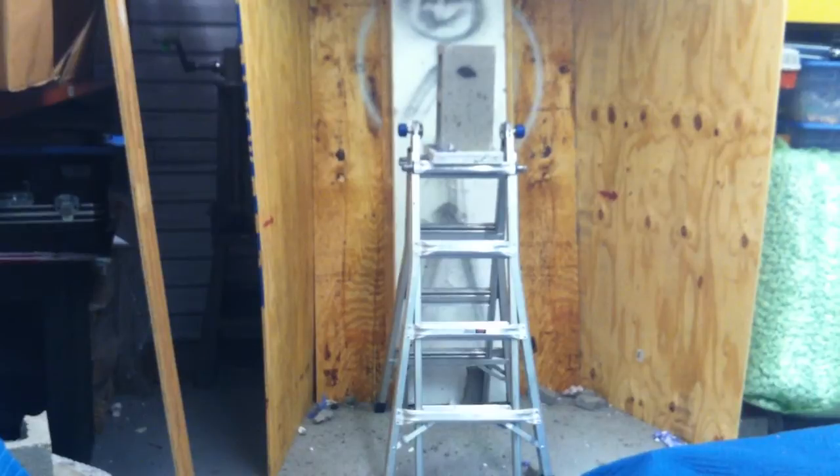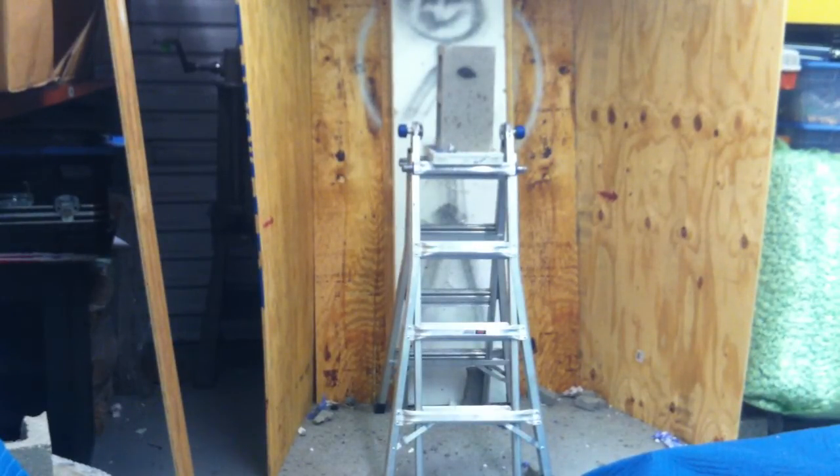First off, we're going to put on some safety gear. Get the shotgun ready. And in three, two, one.